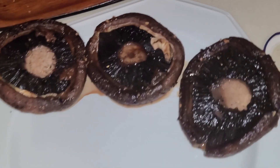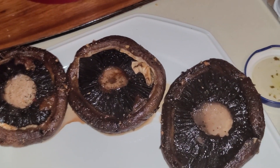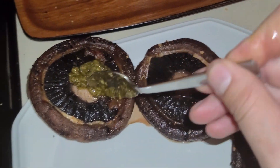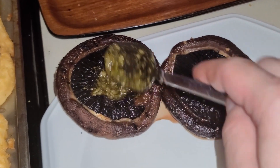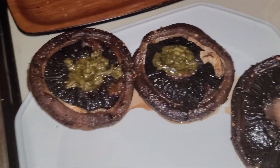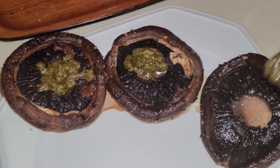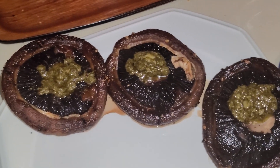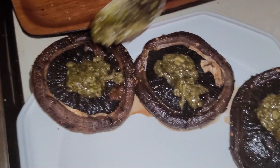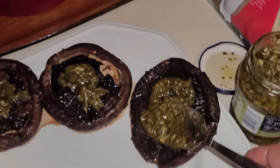I'm gonna put these portobello mushrooms — seasoned with pesto sauce — that I sautéed in a skillet with olive oil and butter, salt and pepper. I'm gonna smear this on and put it on the bottom bun.